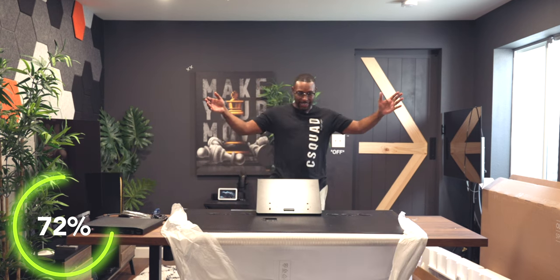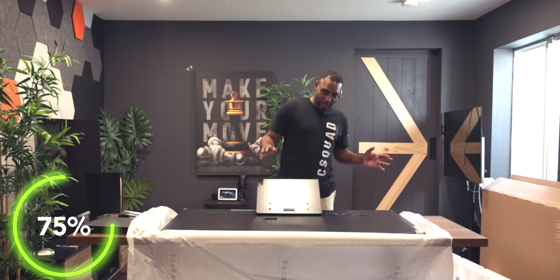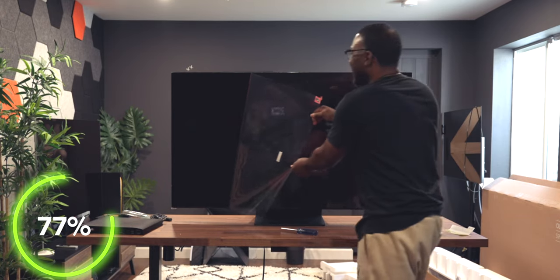All right, I think we got it. I'm gonna be honest, that is not the most easy experience putting this bad boy together, but nonetheless we did it. Let's go ahead and get it stood up and hopefully we did everything right. Yes sir — that's clean, baby.